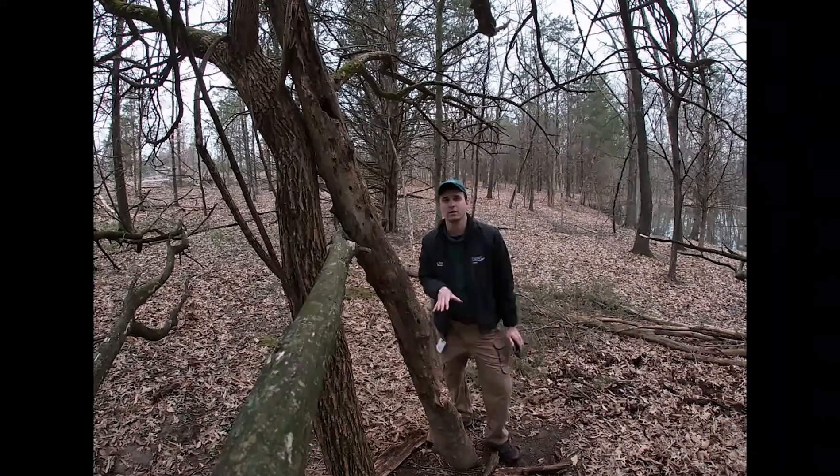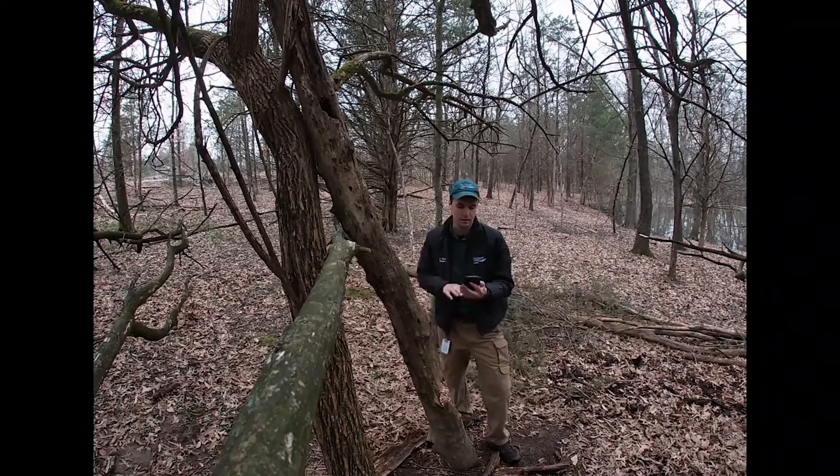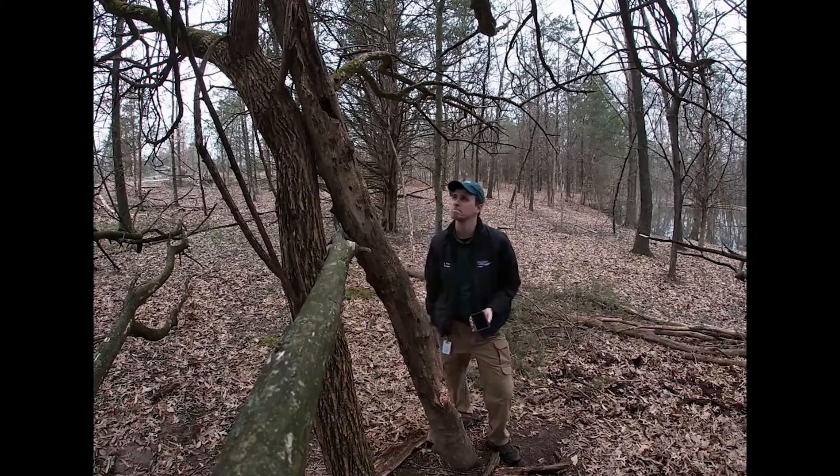Once you're at the spot, now it's the tricky part — actually finding the cache. There's usually a description of what you're looking for, and sometimes there's even a hint. This one says: up in the tree. There it is.